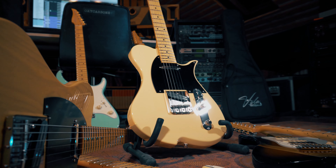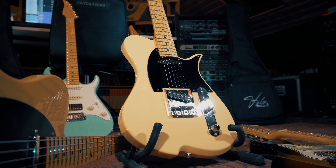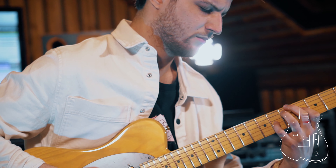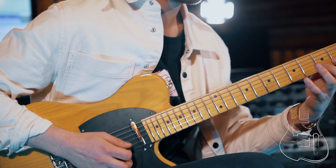The Vola Vasti is my favorite design by Vola Guitars. It is very, very light and very ergonomically shaped. It allows you for long practice sessions with the instrument without getting tired.